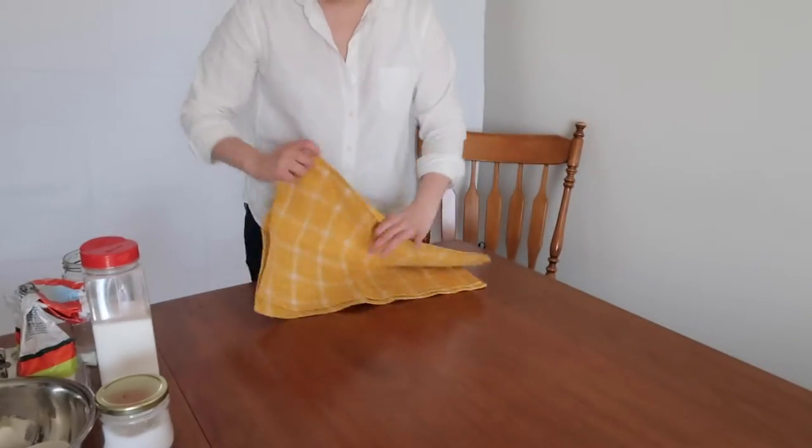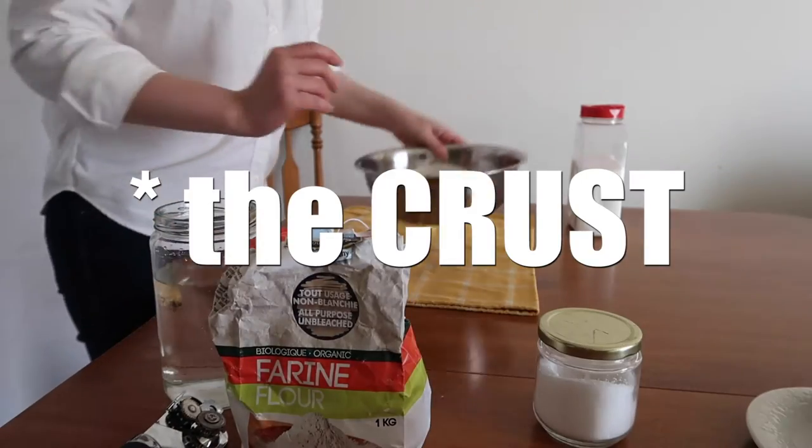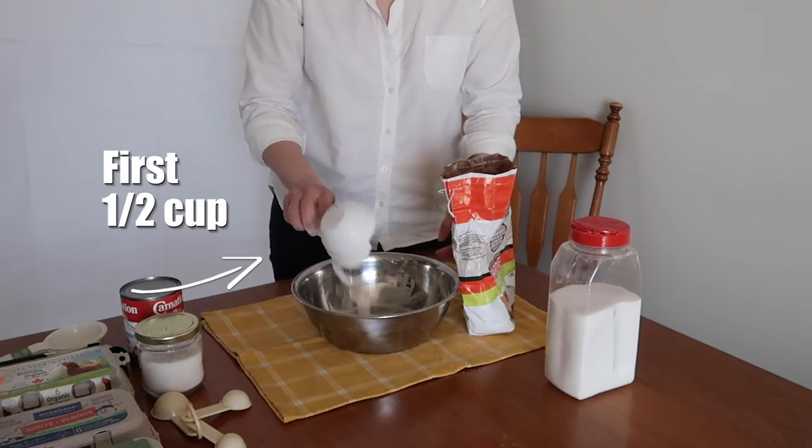Let's do it! Just like how you tackle a challenge by taking the bull by the horns, we're going to start with the crust. We will need flour, sugar, salt, and water. In a large bowl, insert a cup and a half of flour.